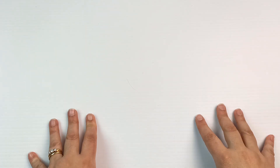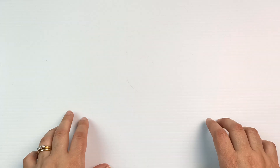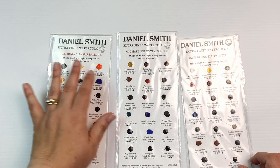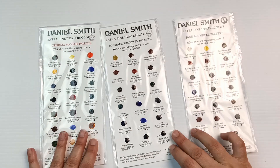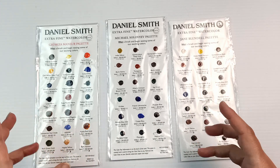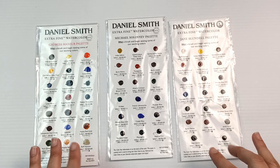Hello! Have you ever looked at artist curated watercolour palettes and wondered which one would be the best to choose? Today I have three by Daniel Smith, and the artists are Georgia Mansour, Michael Soloviev and Jane Blundell. These are dot cards. Today I'm going to swatch all of them out so we can see which colours these artists have chosen and maybe we can decide which one is the best overall palette.